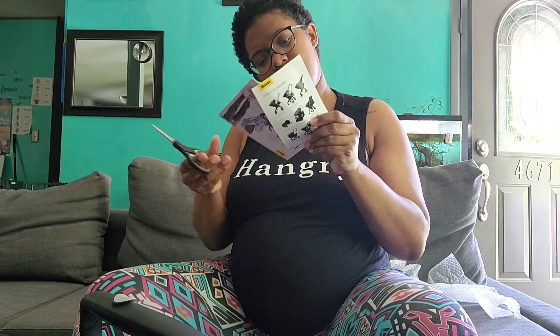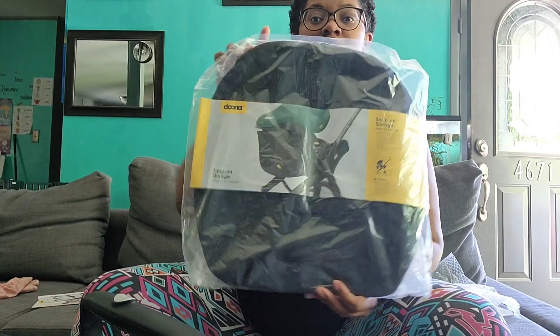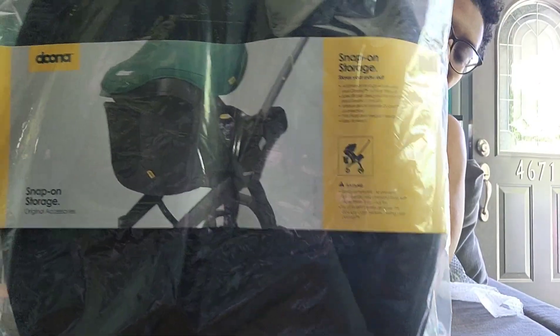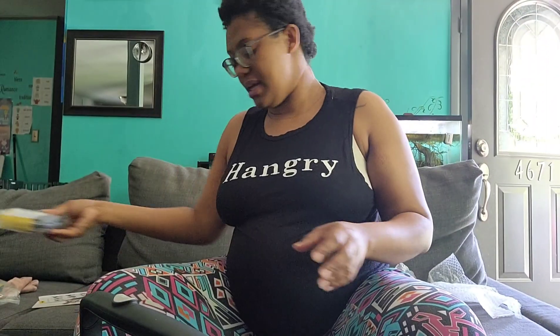With the Duna, they give you these little ads inside of different things you can buy as the kids get older, like the trike and different accessories. This bag did not come with it — I did order this. It's a little bag to go on the back of the car seat, because it does not come with a basket at the bottom. But it does come with a seat protector, which is nice to have.